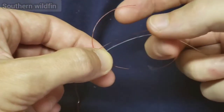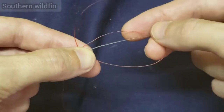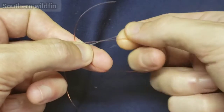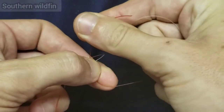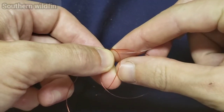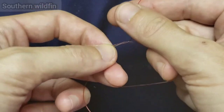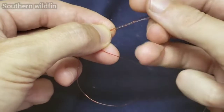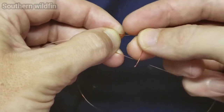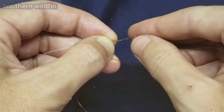I hold it all together using my ring finger and middle finger, keeping the main line parallel alongside it. Then I use my thumb and index finger to wrap the tag end around the main line and through the inside of the loop — just like that. You hold everything together, and you might have to adjust your fingers a bit, but once you get the hang of it your fingers will do it automatically. I wrap it about five or six times.